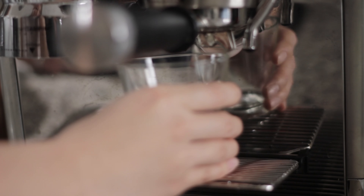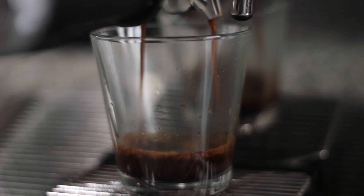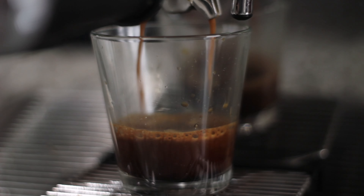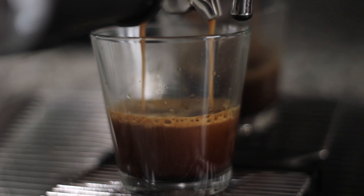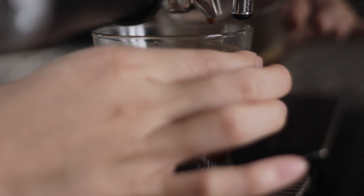Hey guys, welcome back to my channel! I want to share with you quick and easy coffee jelly recipes with three different jelly powders. So let's get started. For the agar-agar recipe, I will use a single shot.